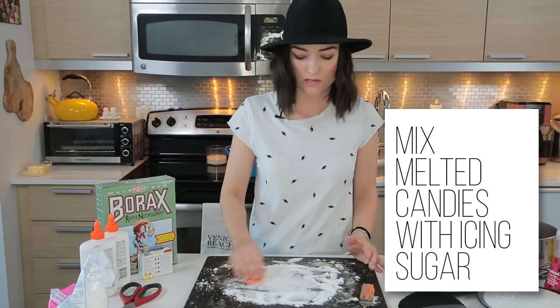I think my favorite is the fluffy slime. Leave me a comment below if you've ever tried this out, or if you do try all of these out, let me know which one was your favorite. And of course, don't forget to hit that subscribe button. Keep it kinda classy. Slime.